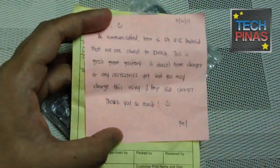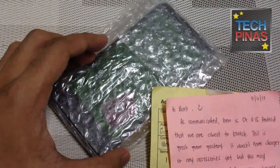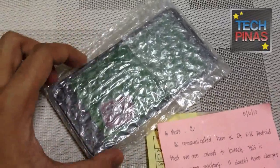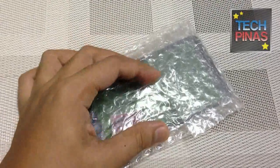It doesn't have any accessories with it — it's actually almost a prototype. It could very well be the very first Oplus 8.15 handset that the company released to the media. So let me just remove this bubble wrap and show you how the device looks in the flesh.